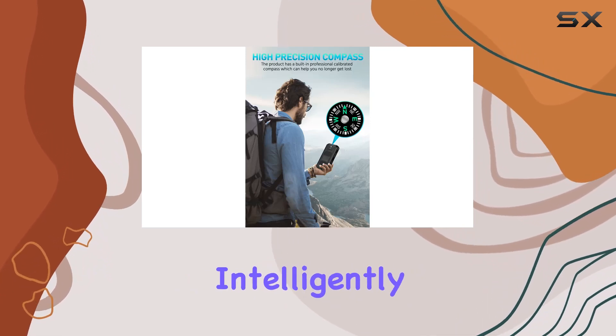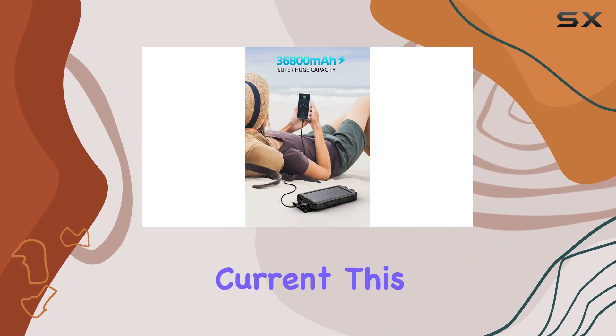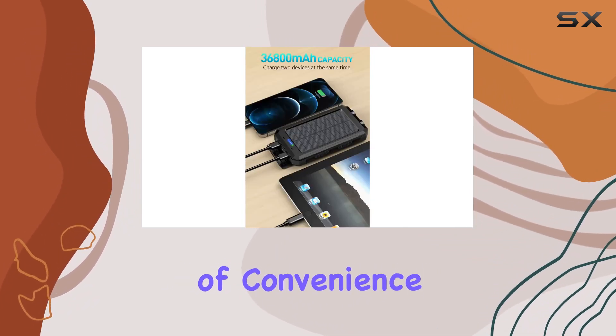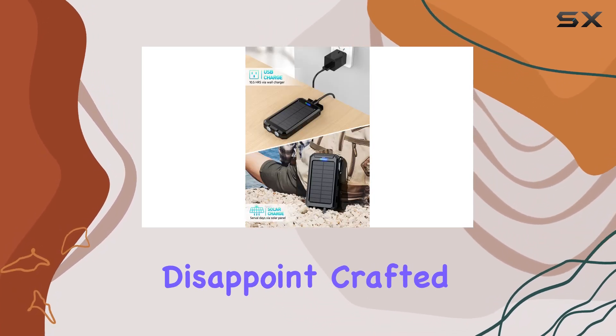The built-in smart chip is another plus, intelligently identifying various electronic products and ensuring a stable current. This not only protects your devices but adds a layer of convenience.